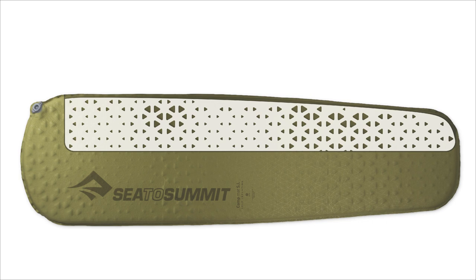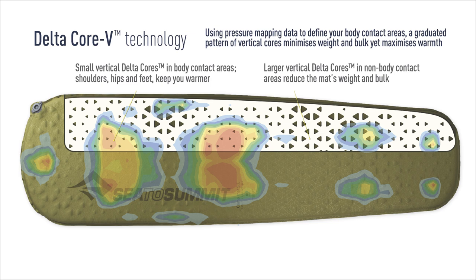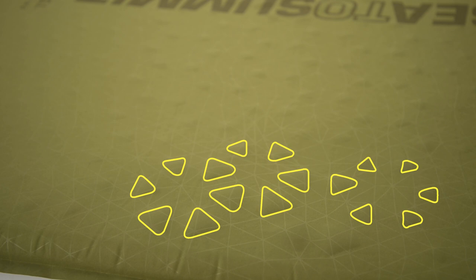BodyMap Vertical Coring keeps contact zones well insulated and cushioned while removing foam where it isn't needed for support. Using our patented DeltaCore V technology, 20% of the weight and bulk of the polyurethane foam is removed. In high contact areas like shoulders, hips and feet, the core holes are smaller and provide more insulative support.